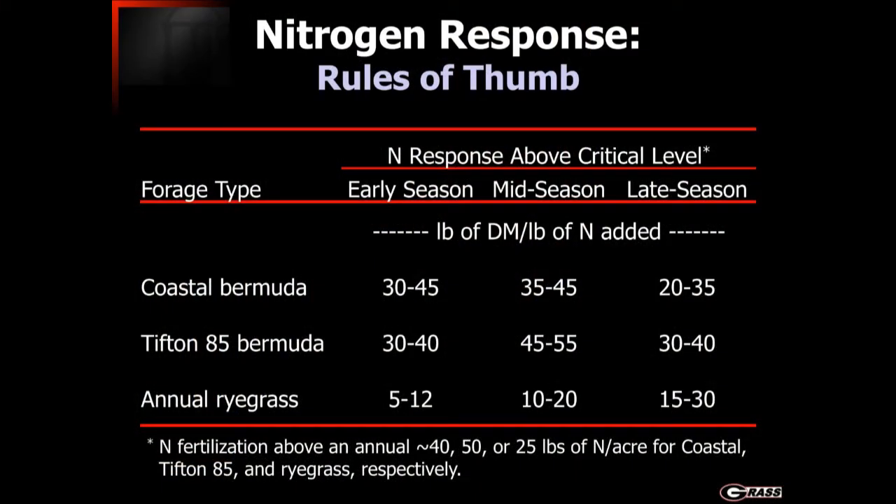Looking at different types of forage crops — focusing on annual ryegrass at the bottom line — when we fertilize above a critical level of nitrogen fertility, which is basically the maintenance requirement for the crop, anything above that critical level will respond in a certain fashion. Depending on the time of season, the productive value we get from that nitrogen varies. Early in the season when the crop is relatively underdeveloped, for every pound of nitrogen added over that critical value, we may only get five to twelve pounds of actual dry matter in response.